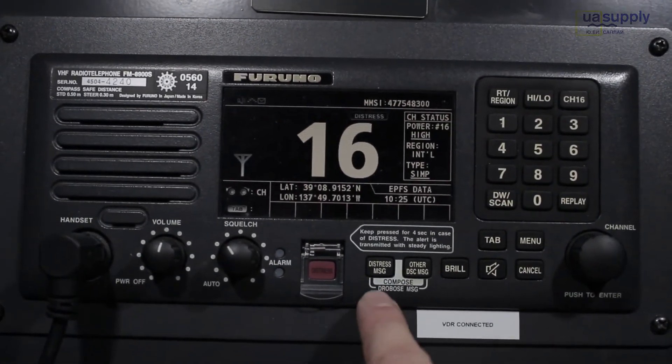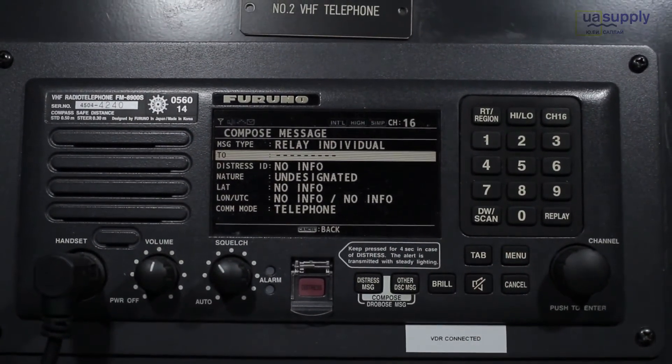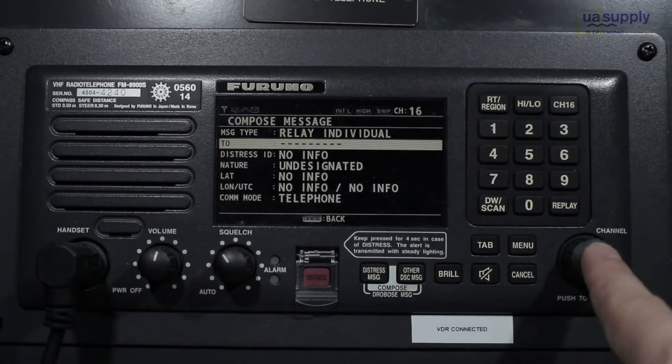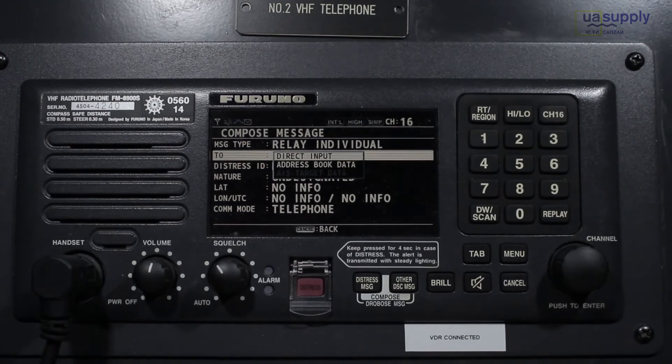Next, to send the distress relay, press the distress message key and other message key at the same time. It will open the composing screen where you can enter the information you want to send.